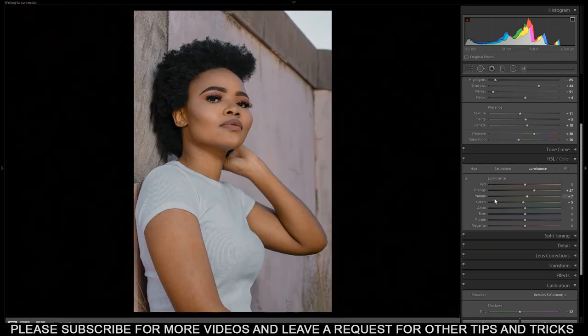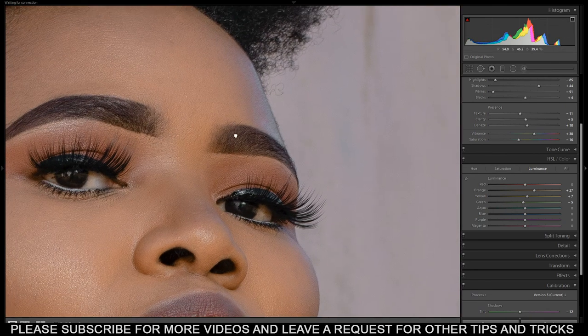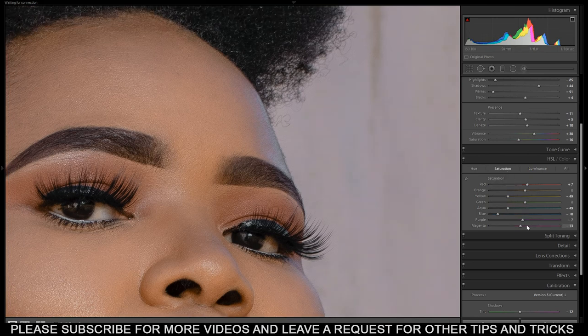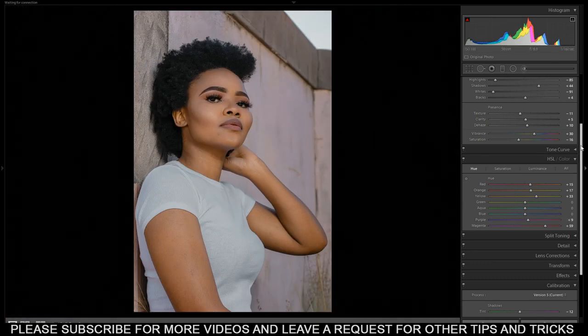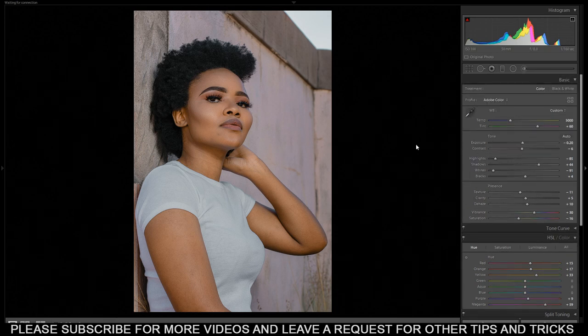I can see there's a bit of color shift, especially here — it's hard to notice but it's there, especially with the magenta. So I have to come back to the magenta, zoom in, and increase here. Just put it right there. I can say I'm done — this is the finished raw adjustment in Lightroom.